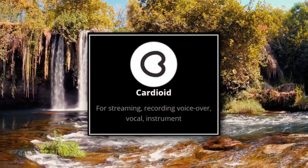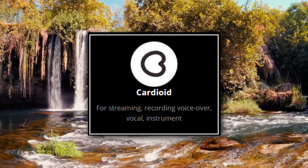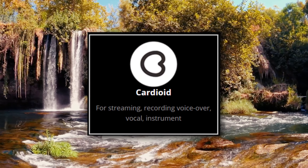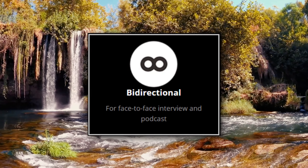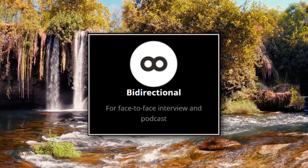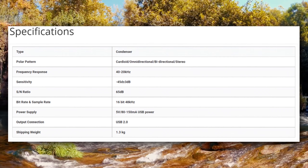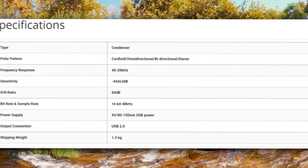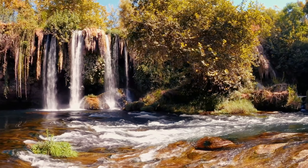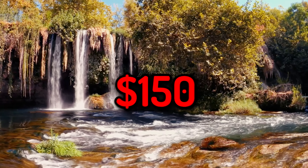Next we have cardioid, which is good for streaming, recording, voiceover, vocals and instruments — it will capture basically the front of the microphone but not so much on the back. And finally we have bidirectional, which is for face-to-face interviews and podcasts — it will capture the front and the back but not so much on the sides. These are the specifications if you're wondering. The price for the Fifine K690 microphone at the moment is $100, which is cheaper than most high quality microphones such as the Blue Yeti, which is around $150.